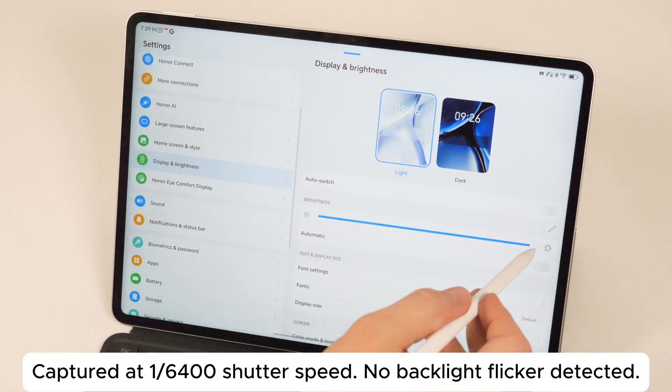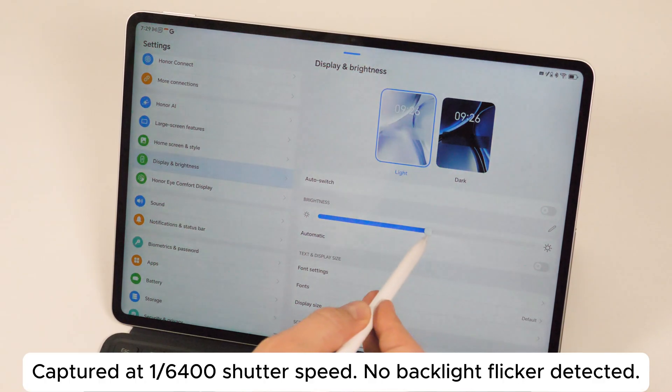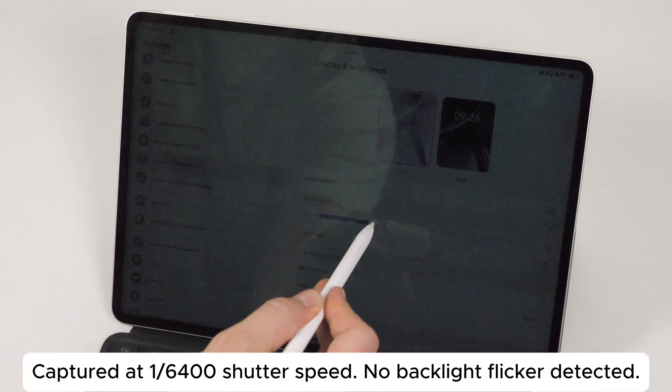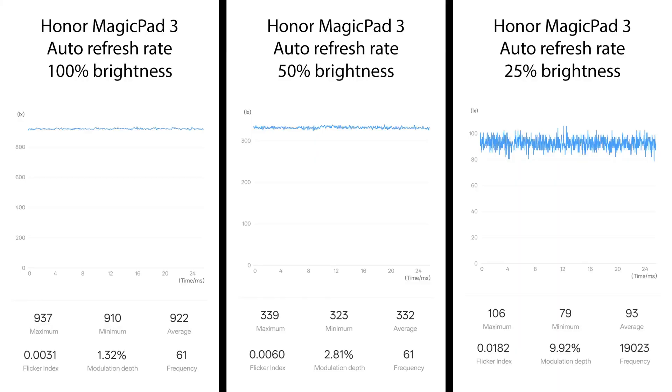Let's start with dimming. This one uses true DC dimming at all brightness levels. If it didn't dither all the time, I would say this is a truly flicker-free panel, but that's not exactly true because of that. I actually felt a little bit of discomfort and dizziness the first time I used the tablet, which was a bit of a surprise since dithering does not normally bother me. Subsequent uses were fine, though, so it seems like I adjusted.